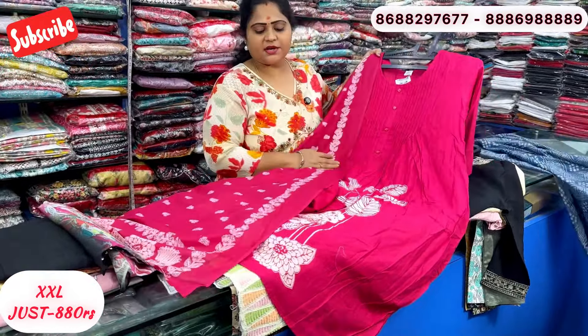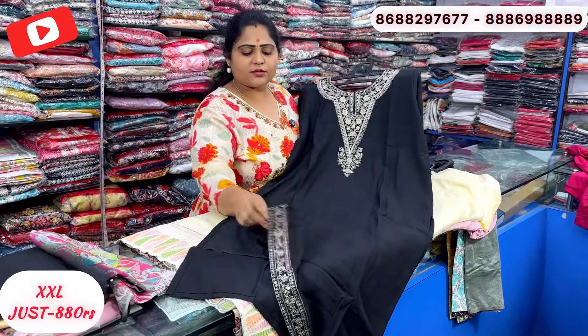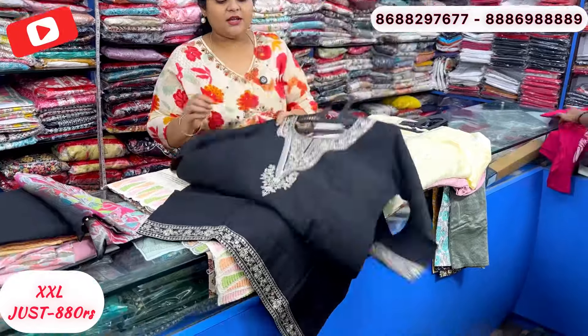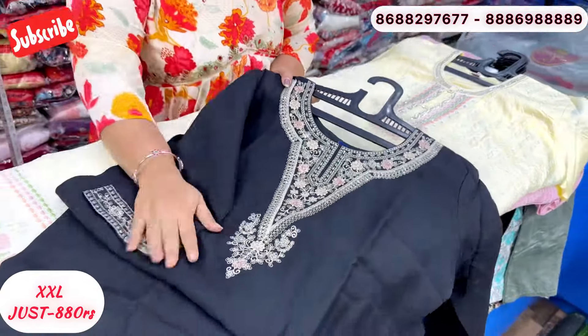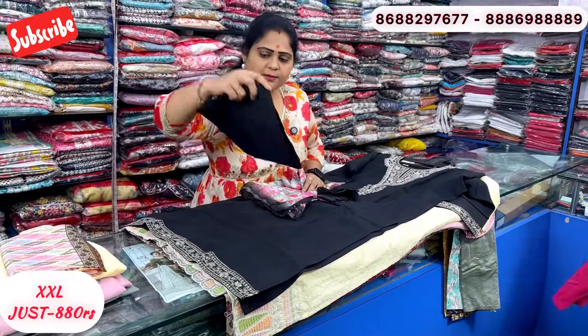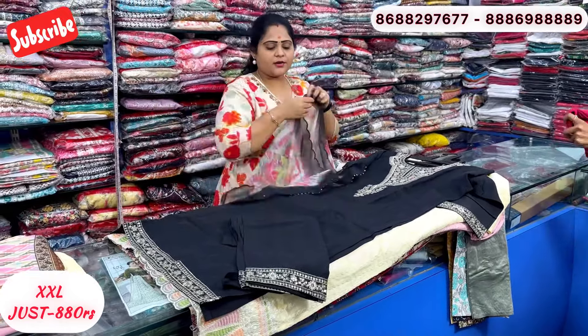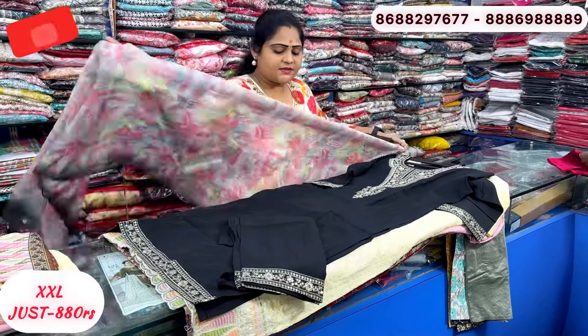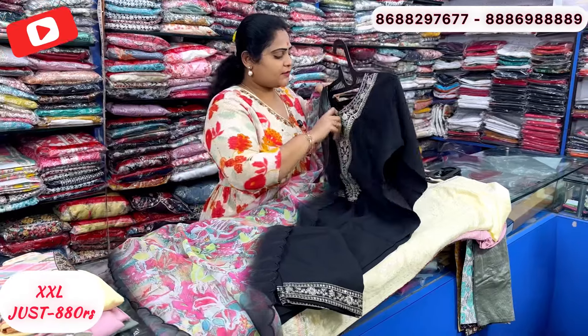This is a very nice fit with a good shape. It has nice thread work and sequence on the sleeve. The bottom is straight pant, with thread and embroidery work continuing to the bottom. Nice digital print. This is soft organza with cut work. Just 880 rupees.